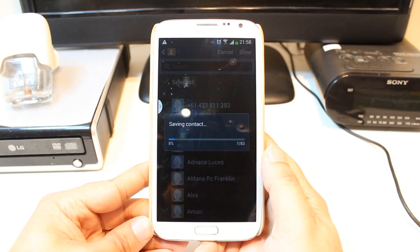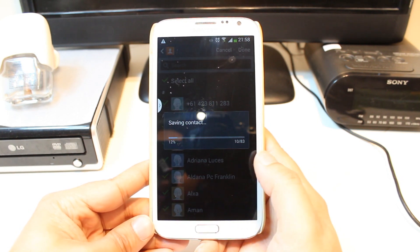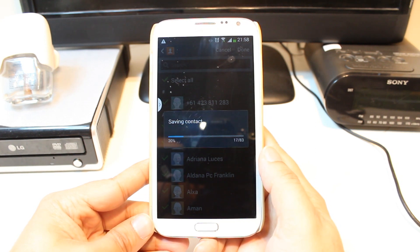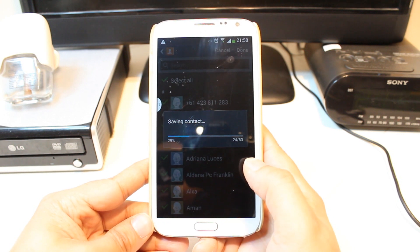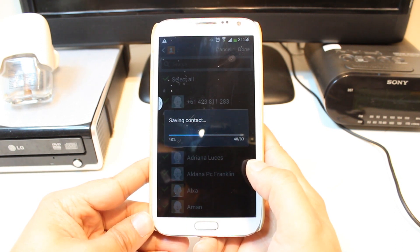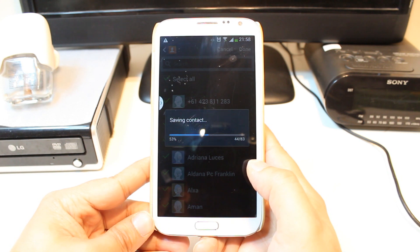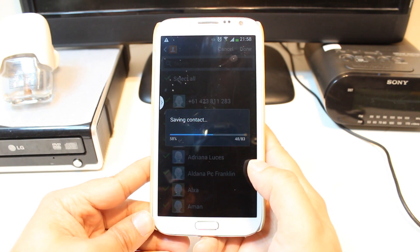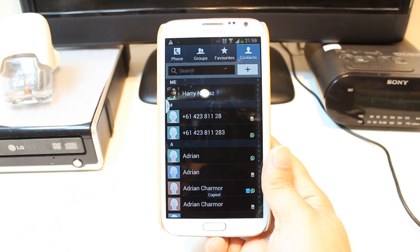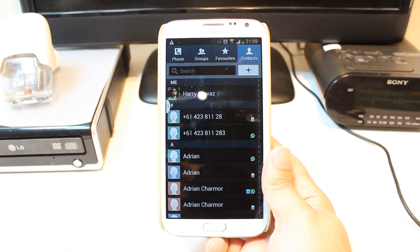And as you see, I have 83 contacts, so I have to wait a bit for this. OK, it's done. It's so much easier.